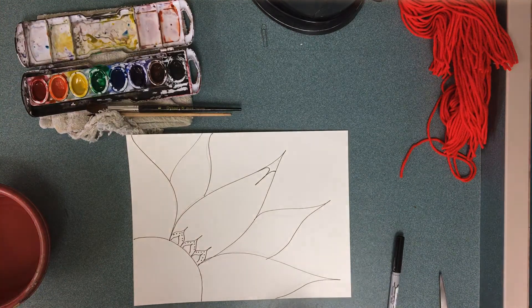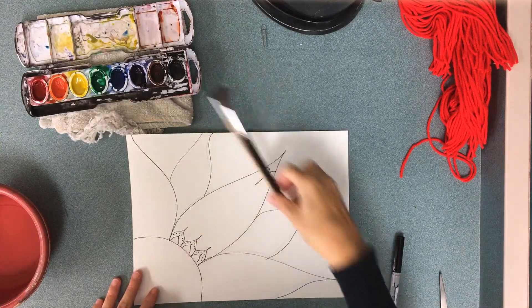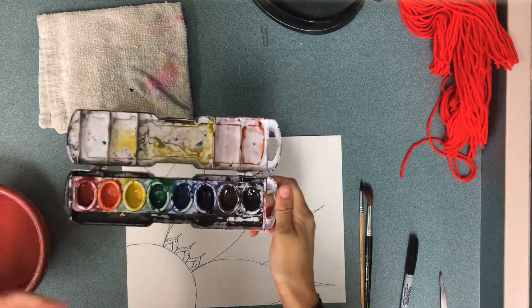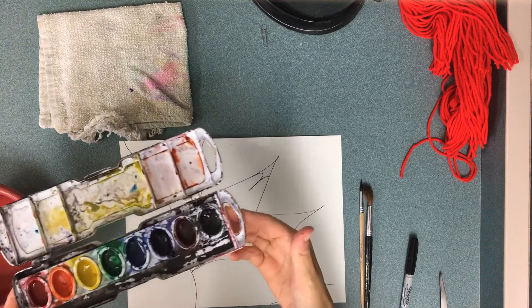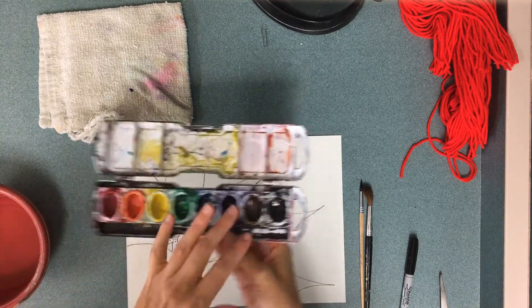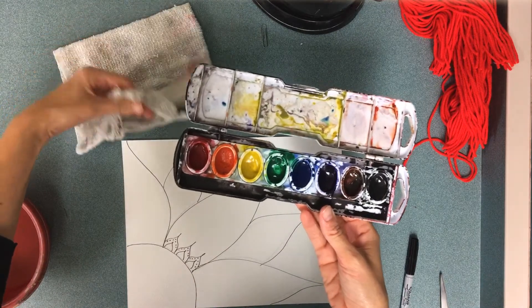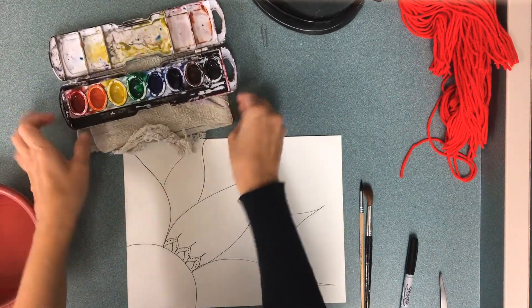I want to talk to you about watercolor paints. Watercolor paints come in two different styles. There's the kind that comes in cakes — even though it's not the kind you eat, unfortunately — and then there's the kind that are already wet. Most of the time in the art room you'll have the cakes, but sometimes I might have leftover watercolors that are already liquid from the other grades.